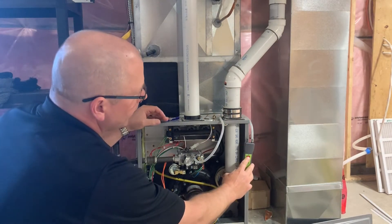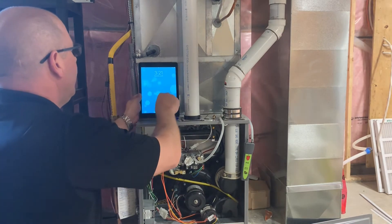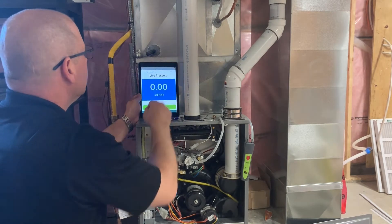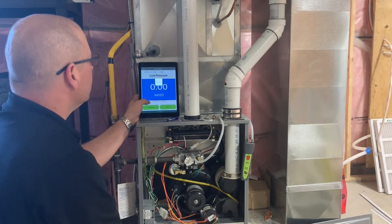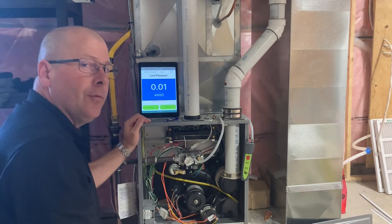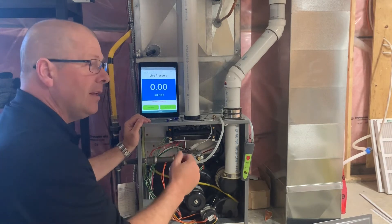Now with our manometer turned on and connected to our smart device, we zeroed the reading. We're in inches of water column. This is capable of doing seven units of measure, so whatever scale you'd like, it's available.